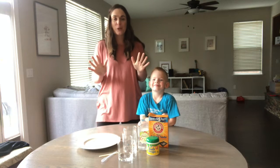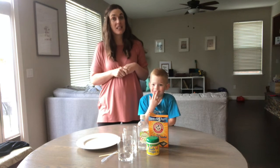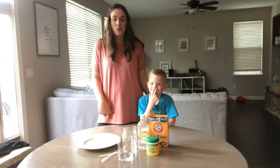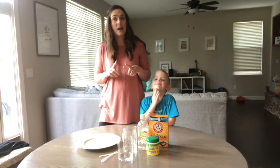Hey everybody, Tegan here from Green Kid Crafts and we are super excited to come and show you some activities that you can do at home with things you have at home with your littles. We're going to be showing you today how to do some baking soda reactions with things that you have at home.